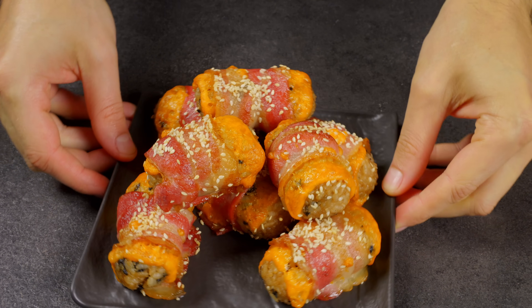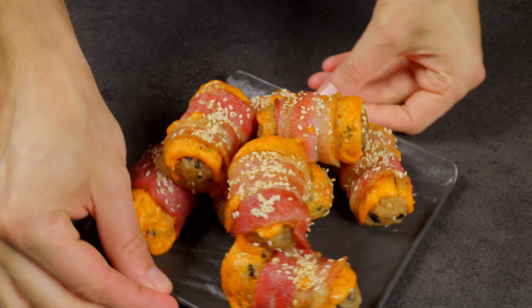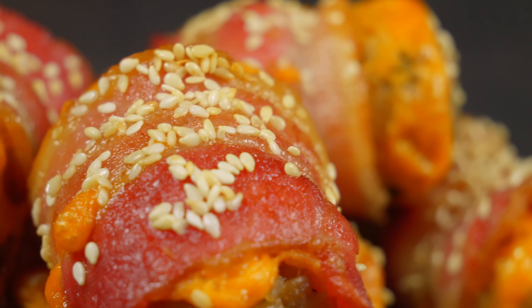When they are done, you've got yourself a bacon-wrapped rice ball that's like sushi, but — well, even better. Enjoy!